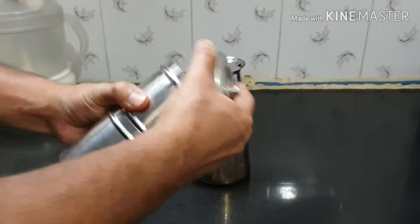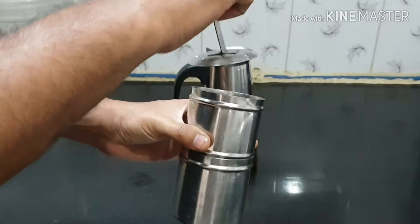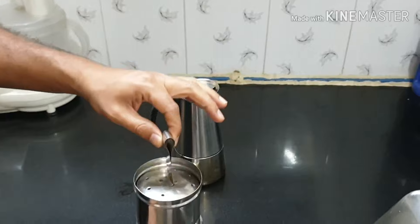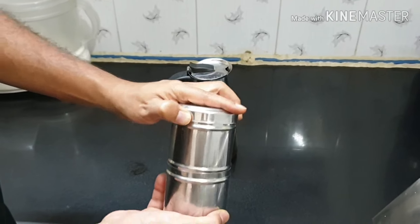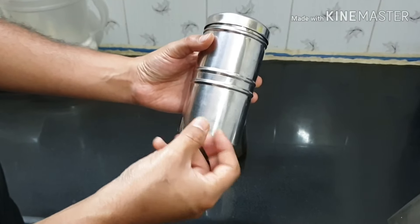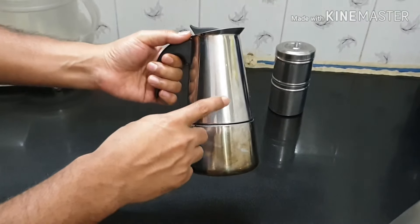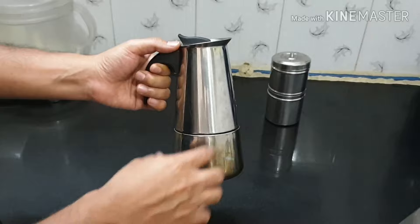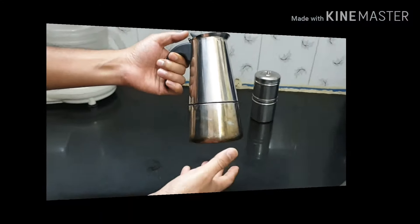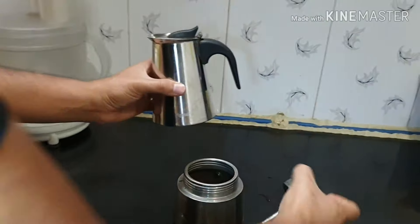Normally in most parts of South India, this kind of coffee filter is used to make decoction. But the problem with this kind of decoction maker is that it is very complicated, time-consuming, and the decoction is a bit light. So people who love thick decoction or strong filter coffee should prefer a coffee percolator like the one which I am using. Now let's make the decoction, so let's open it up.